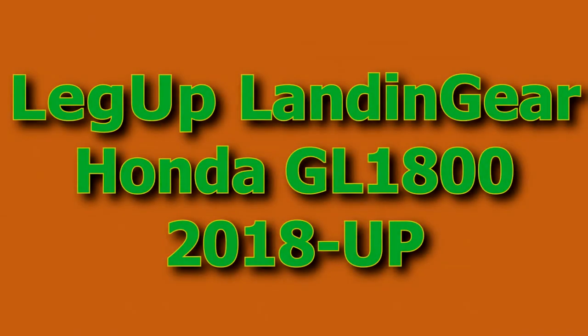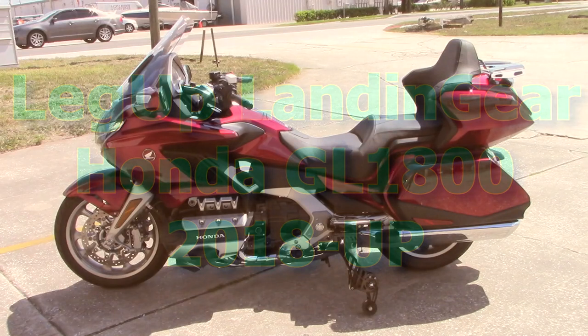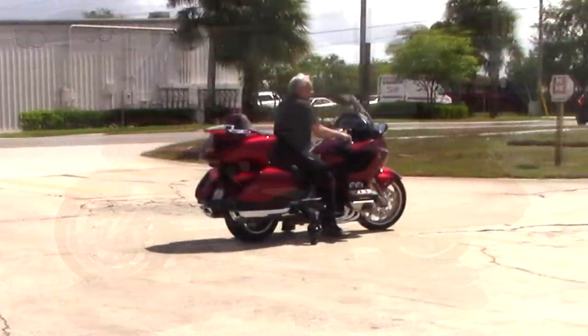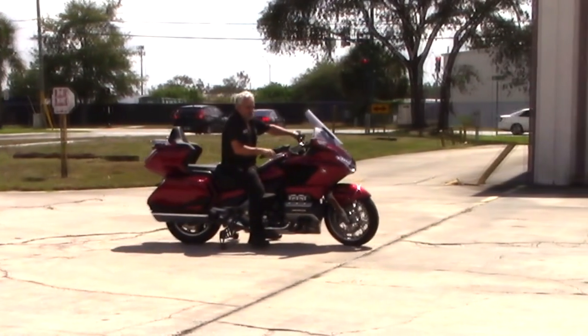Hi, this is Pete with Chopper Design, maker of leg-up landing gear. Today I'd like to talk to you about the new Honda GL1800 and our leg-up landing gear for the same. The new 1800, 2018 and up, is a very different motorcycle. This one happens to be automatic, and we had someone donate one and we designed our leg-up system for it.